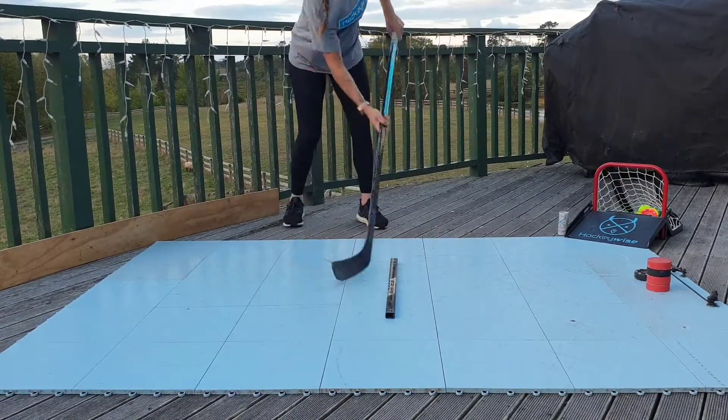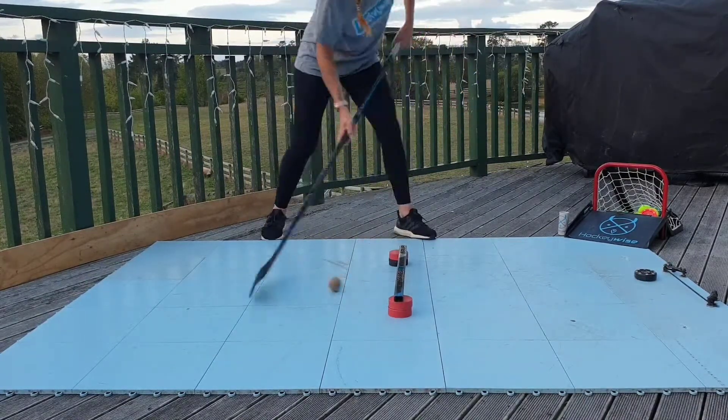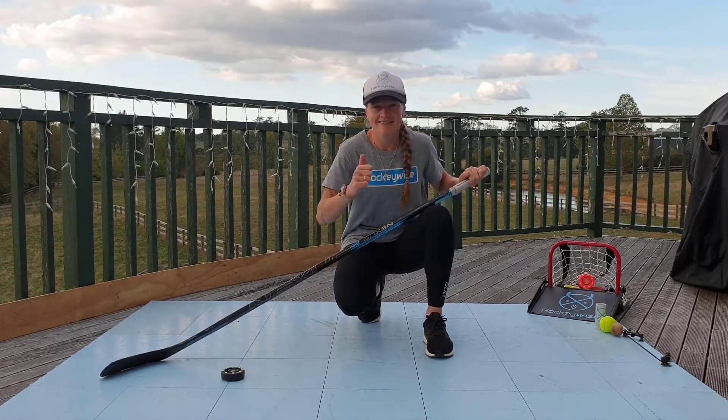We hope that these drills have been challenging for you, because they sure have challenged our HockeyWise coaches. Thanks for joining us. We hope you enjoyed the video. Stay tuned for more action from HockeyWise. Thanks.